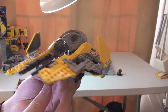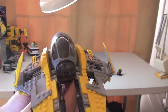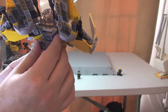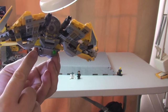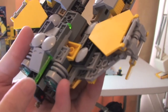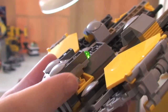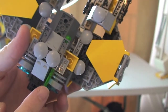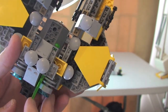So our first close look at the Jedi Interceptor. You've already had the 360. I'm going to show you some of the features now. First of all, there are the spring-loaded missiles — not flick fire, spring-loaded missiles. One goes in there and one goes in there. You can see the rear end of it and get a better look at that new spring-loaded brick. There's a spring inside this brick and the missile simply clicks into place. When you push it up, that click mechanism releases, which forces the spring to push the missile out.